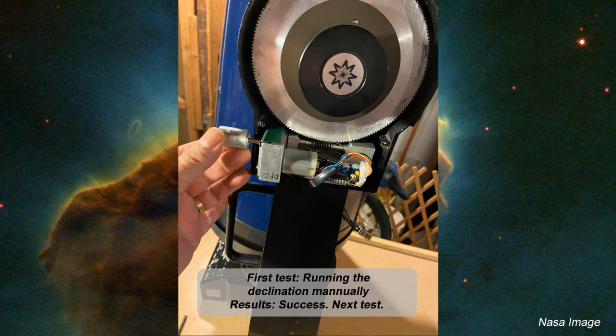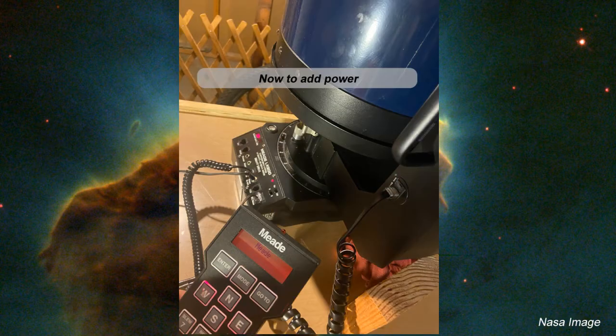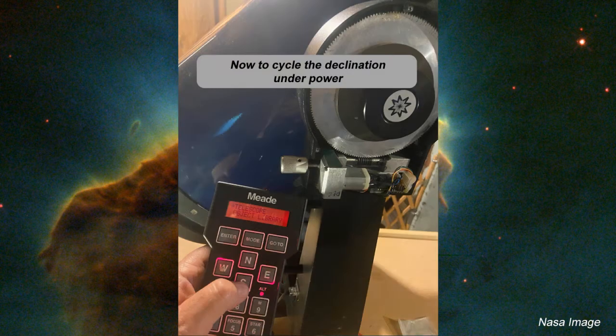We stand the scope up on its base and run the scope manually to see what was happening — to see if that cured the problem. So far it looks like it passed that test. Now we're going to add power: plug it in, put in the keypad, get all the wiring into place. And now let's cycle the scope through the declination.